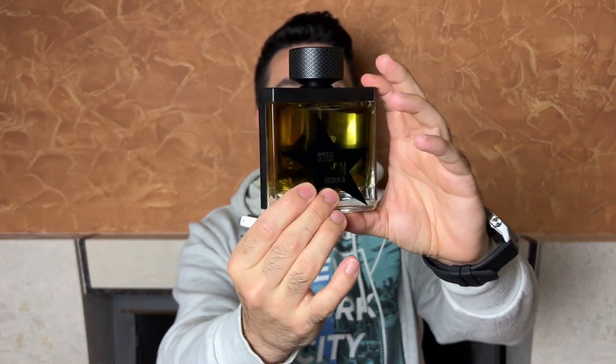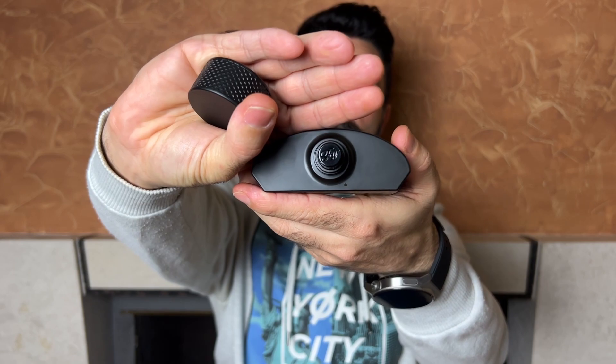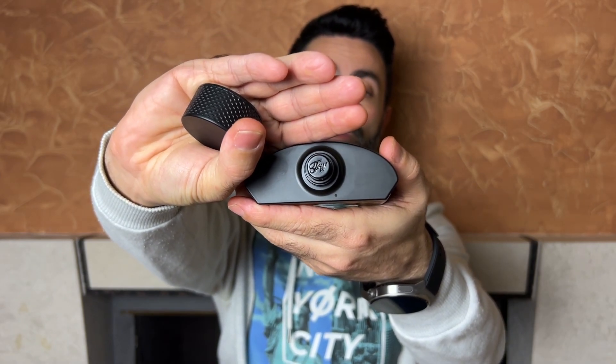And then this is how the bottle looks. It has this sort of a funky design to it. The cap is plastic, feels cheap but at least it's a snug fit so it's not a problem to pick the fragrance up through the cap. There's the Fragrance World logo on the top of the atomizer as well.